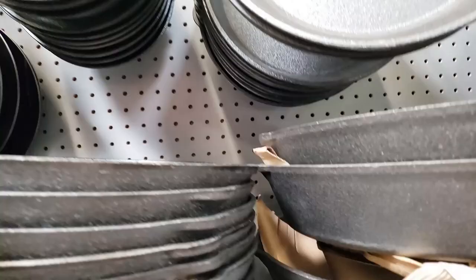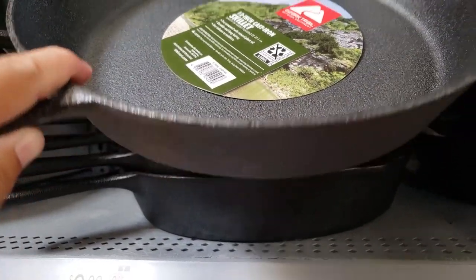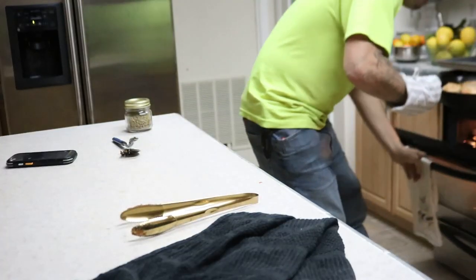What brand should I buy? Lodge, Grizzly, Griswold, and Wagner — those are the ones I'm most familiar with and would suggest. You want a thick, hardy cast iron pan — you definitely do not want a thin one because thin ones will absolutely crack. For example, the Walmart and Sam's Club brands are very thin, and you can go to the store and see some already cracked on the shelf. You want a thick pan that can take a beating from throwing it on the stove, putting it in the oven, and cooking with it outside when camping. So again: Lodge, Grizzly, Griswold, and Wagner are my top suggestions.